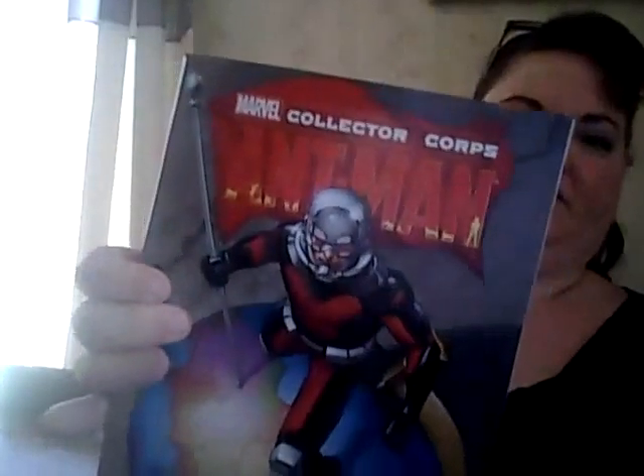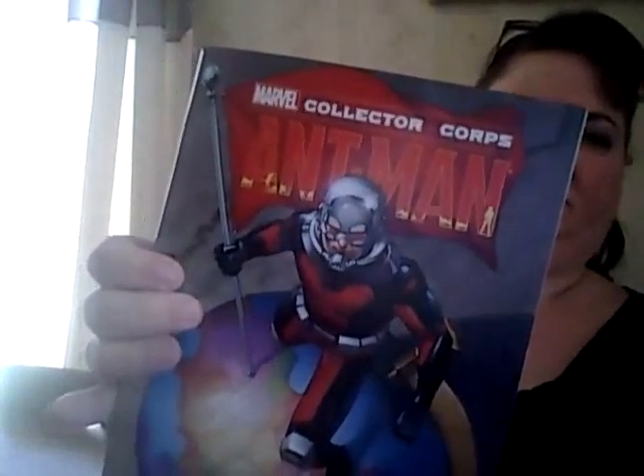And we have a special Marvel Collector Corps Ant-Man comic. Looks like a nice comic — pages are good and thick. It's not something that was run off cheap. And again, more comics on the inside of the box.